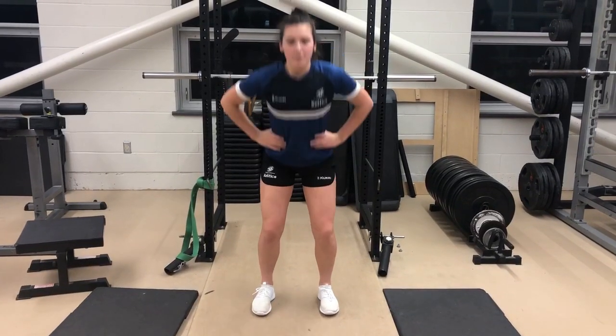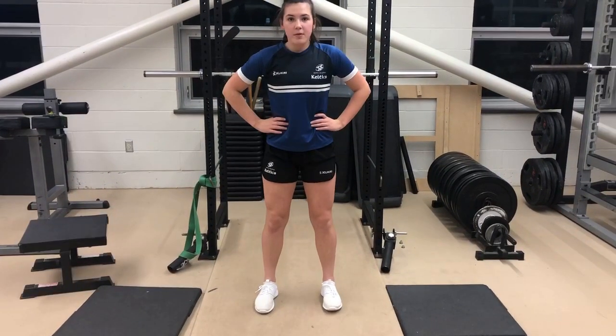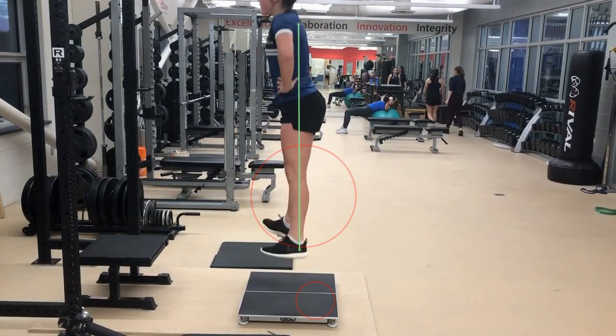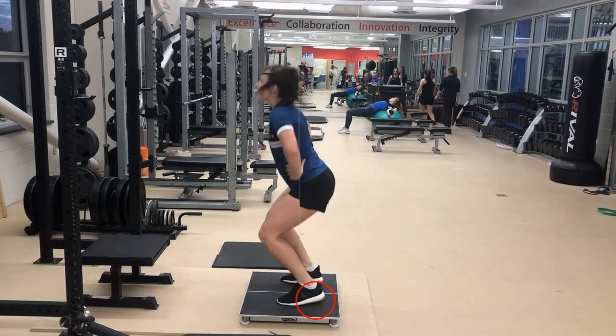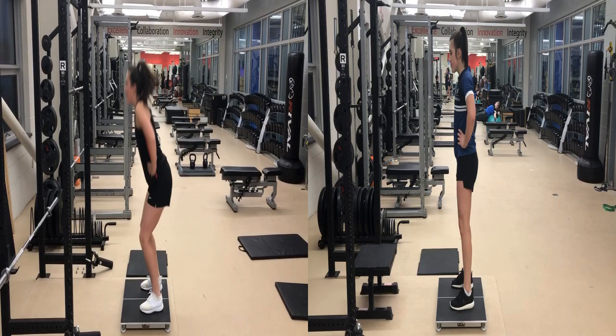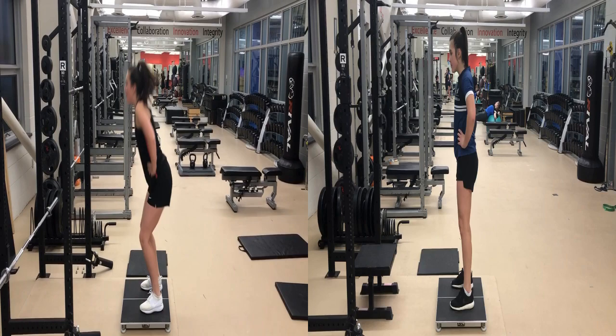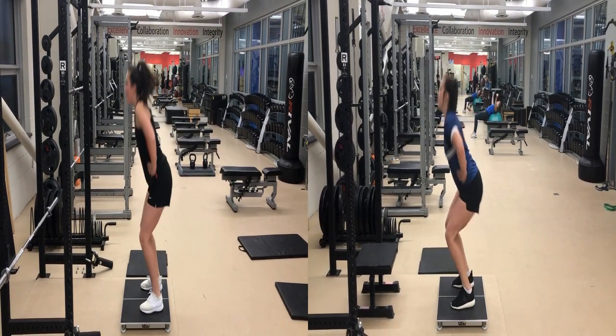When performing plyometrics with this athlete, I want them to focus on getting tall in the air and owning the floor when they land. You can see this athlete is starting to do this better through these jumps. Two weeks later, you can see that when they jump, they still get good loading through their hips and get nice and tall in the air. However, on the landing, there is still too much of a heel raise. In the comparative view, with the old video on the left and the newer video on the right, you can see the athlete is starting to show more signs of competency in this movement skill, even after only two weeks of training.